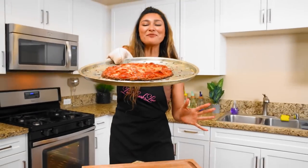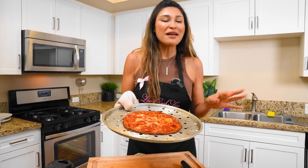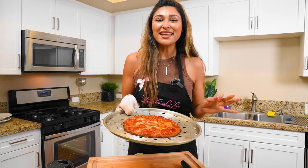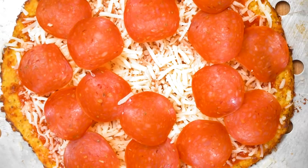Hey guys, I'm Myra from Low Carb Love and today we're making a classic pepperoni pizza — but this isn't just any pizza. It's low carb, grain free, and gluten free with a cauliflower crust.